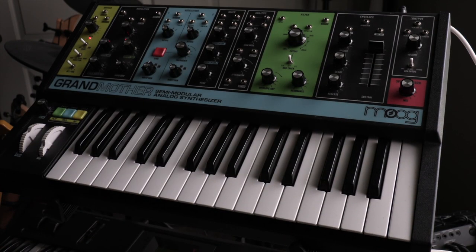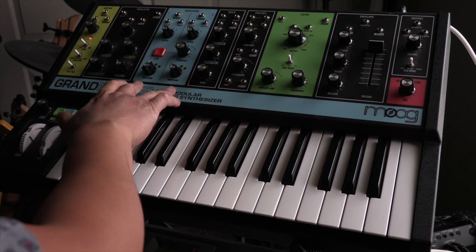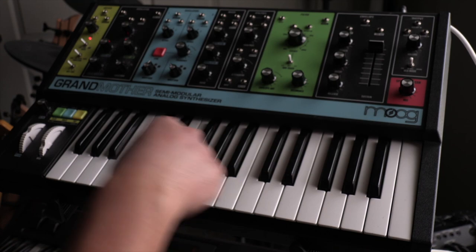That's pretty much it — that's the easiest way to get started making some fat tones. Take advantage of the two oscillators, make sure one is detuned a little bit, and set your waveforms differently. I will be doing more of these Moog videos, so feel free to leave a like if you liked this video and got value out of it. Subscribe if you want more, because the Moog Grandmother is probably one of the best entry-level Moogs you can get into. And the great thing about these videos is that the detune technique is universal — you can use it on any synth that has at least two oscillators.